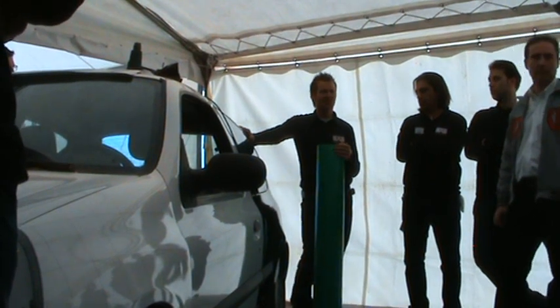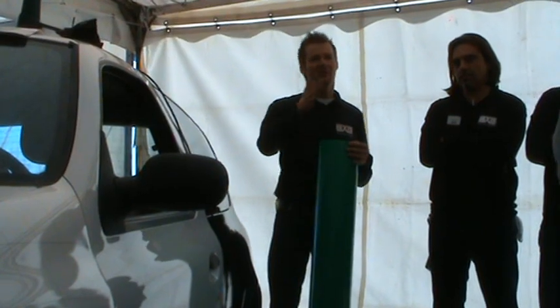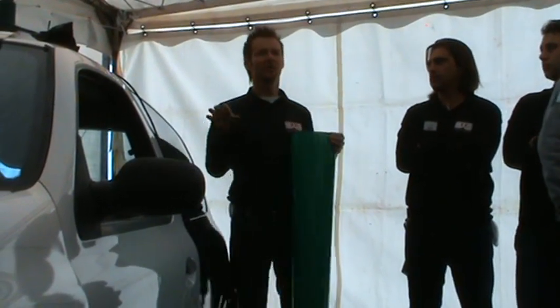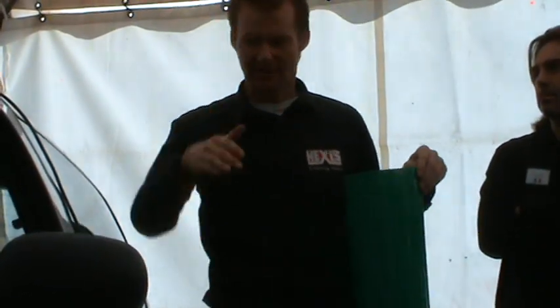I showed you yesterday the difference between the temperatures when the material is shrinking back, or when you make a post-heating, and it will stay in the new form — like the crease or whatever.